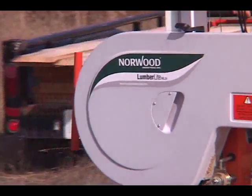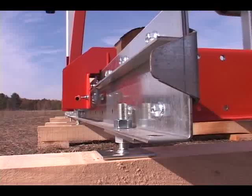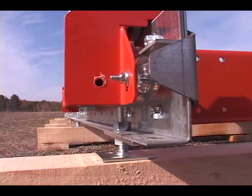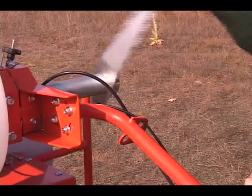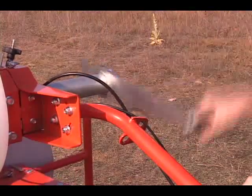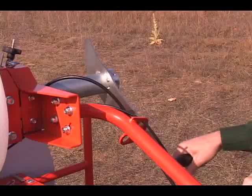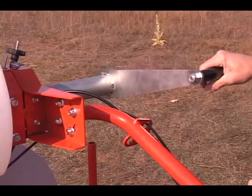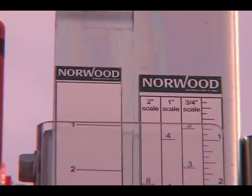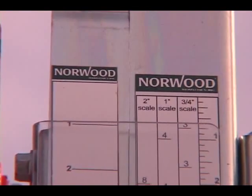The carriage rolls along the track smoothly and effortlessly, and the underwheels give extra stability and security. Quickly mill boards one inch thick — just one turn of the calibrated crank handle gives perfect one-inch lumber. Or use the standard depth of cut scale to mill boards any dimension you want.